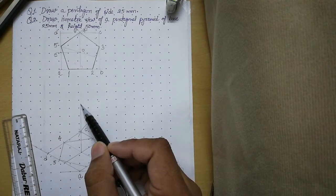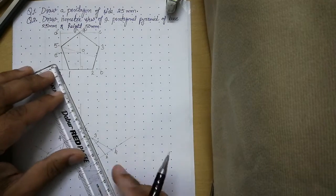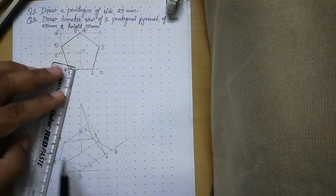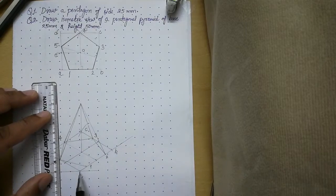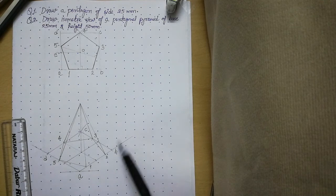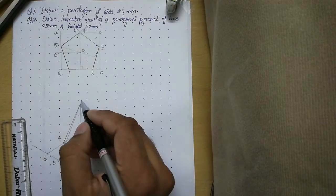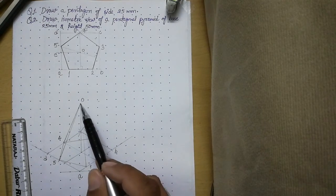From the apex draw lines to all the corners of the pentagon, which will act as the slant edges of the pyramid. Join corner 2 to apex, then 4 to apex, then 5 to apex, then 1 to apex. Make sure to join the corners of the pentagon only. Observing the isometric carefully, edges 2–3 and 3–4 are hidden behind other faces, so keep these thin. Label the apex as O — edge O3 is also hidden behind other faces, so keep edge O3 thin as well.